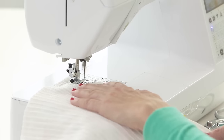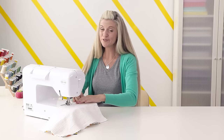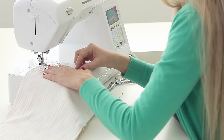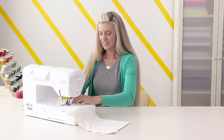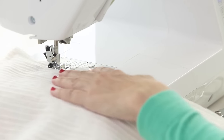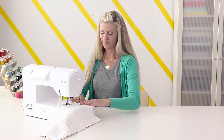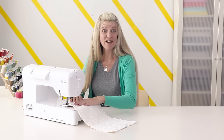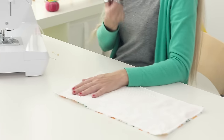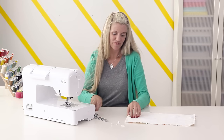Pivot and turn and go down the next side. These come together really quickly, which makes it an awesome gift — you'd probably spend less time sewing three burp cloths than driving to the store to find something. Get to that corner, stop, lift, pivot and turn, and go down the next side. And just like that, we're back to the stop point, so do a little back stitch and cut your threads. Now we want to trim all those little corners with our scissors — this will help the corners stick out nicely. Do all four and then turn the whole thing right side out.